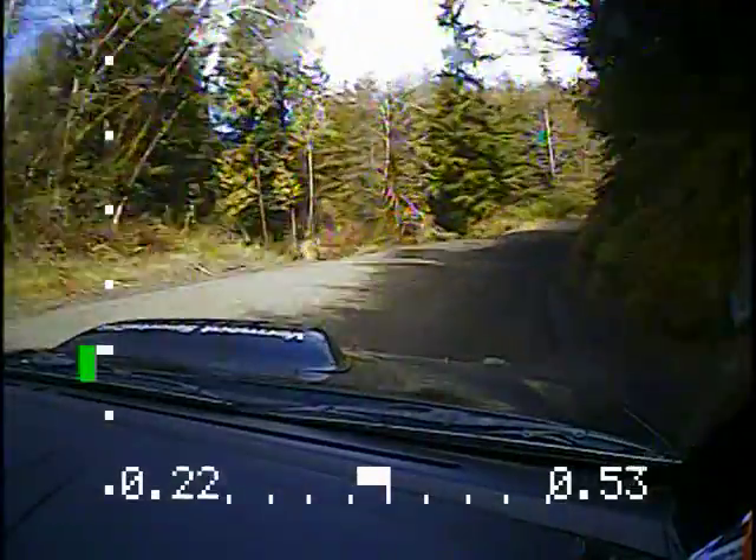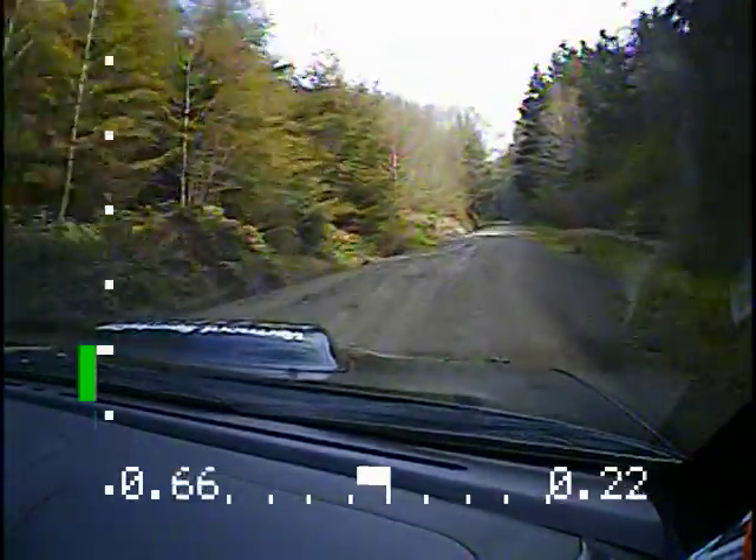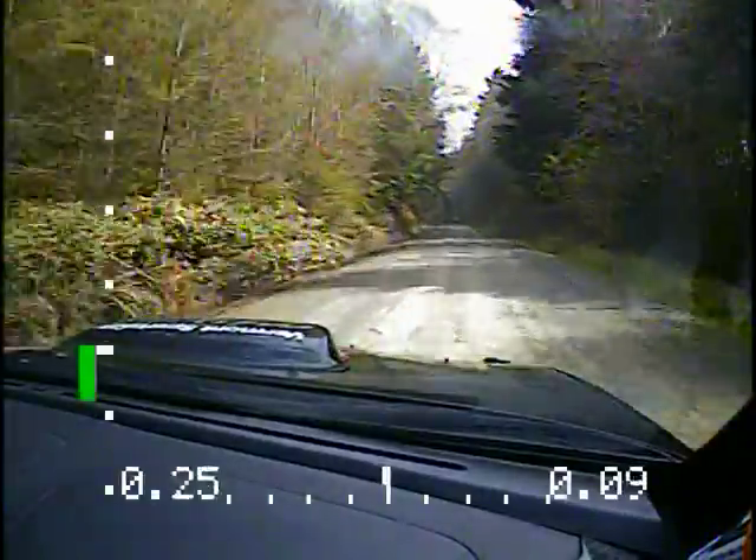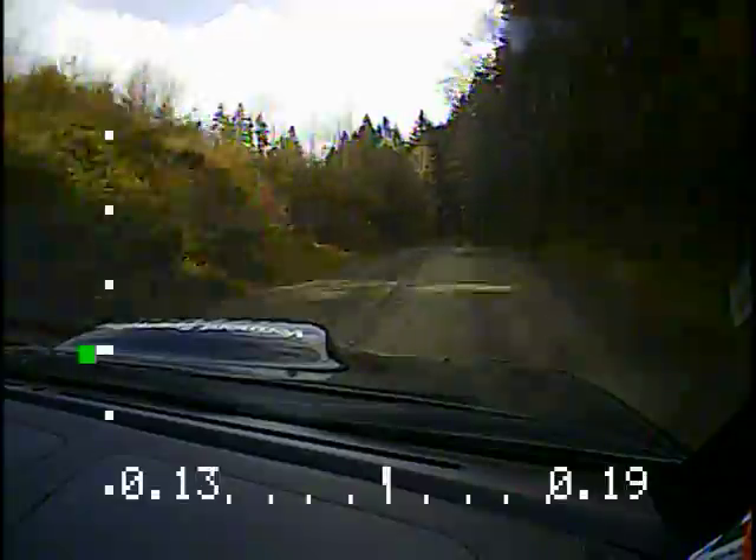No cut. Keep going. No cut. There you go. No cut. 150. Power. Small crest. 150. And left four. Small crest. 150. And left four plus.